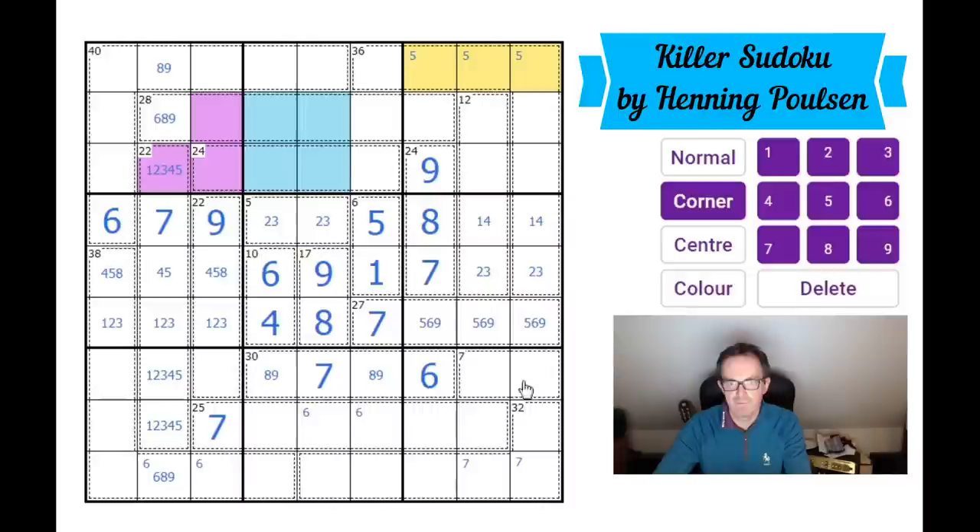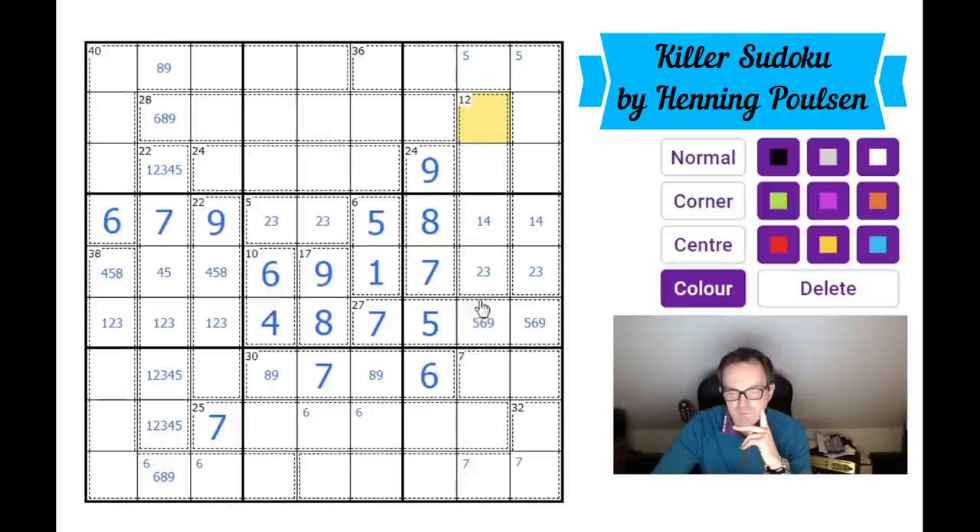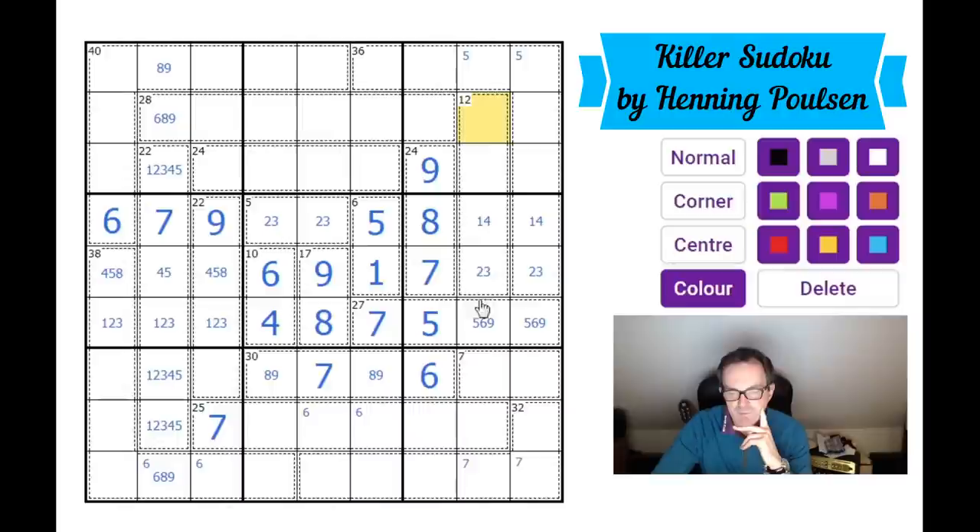This square can only be a five because it already sees a six and a nine. So the five is in one of these two positions. Now this 12 cage — it can be made as six plus one plus two plus three, or five plus four plus one plus two. But I can't put a five into this 12 cage because there's a five here and here, so this 12 cage must be six plus one plus two plus three. Therefore that square cannot be a four.